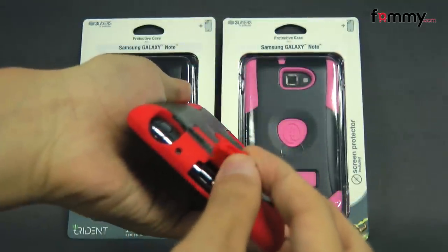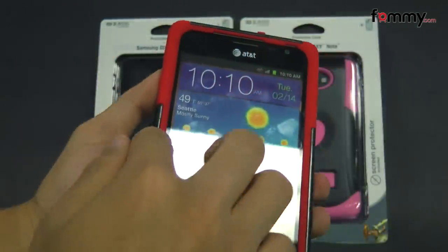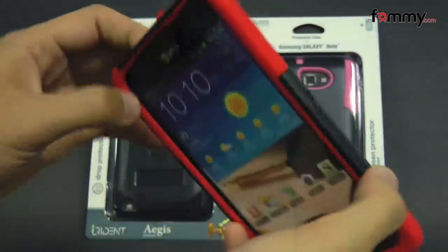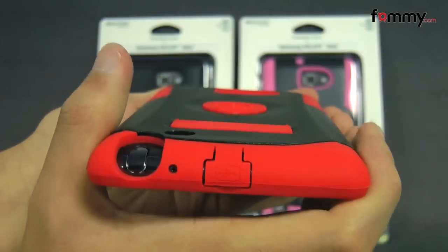It also has cutouts at the bottom for your charging port, your mic, and your stylus. The case fits tightly all around your device and even though it's made up of two layers, it doesn't really add too much bulk.